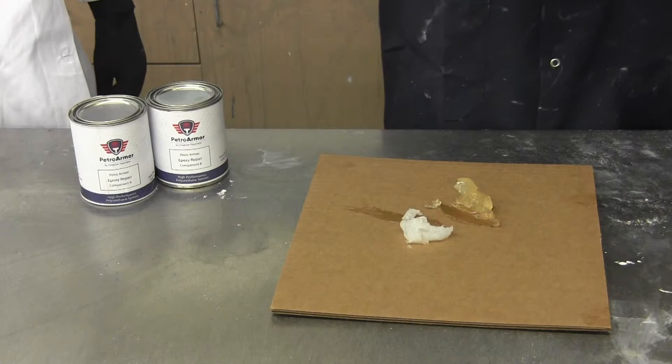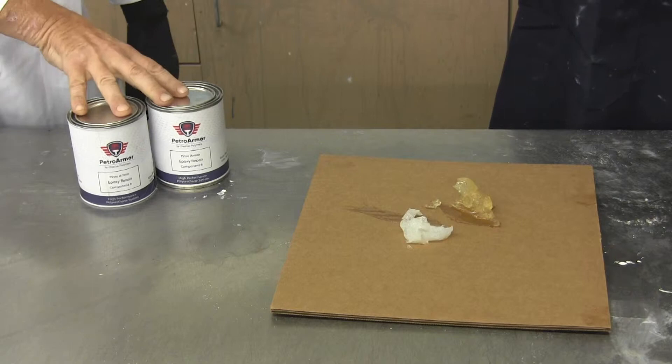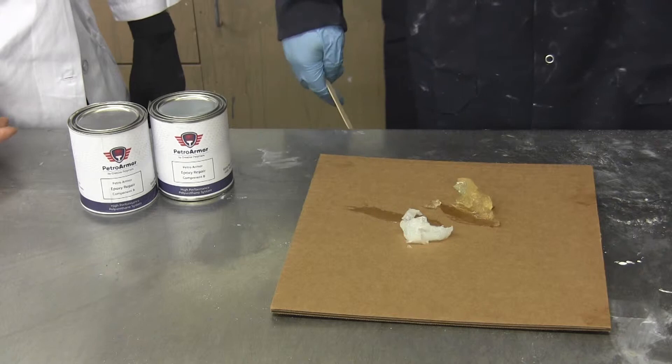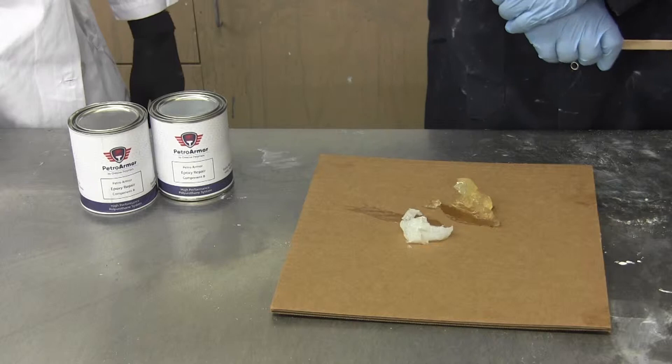The next product I'd like to talk about that goes on after the metal primer is our two-component epoxy filler, which is similar to Bondo but has much more adhesion and chemical resistance. It's designed to fill in the cracks and voids over the top surface of the pump as well as the metal structure of the pump.